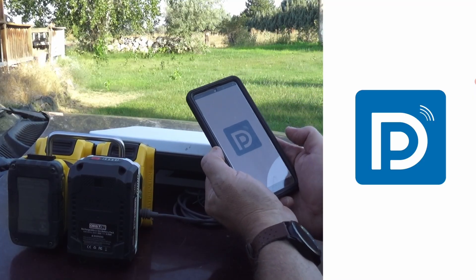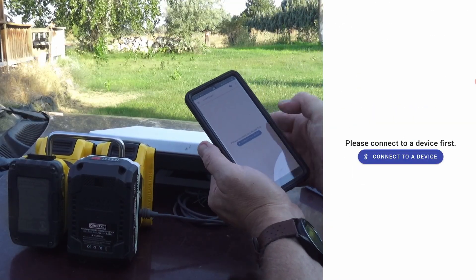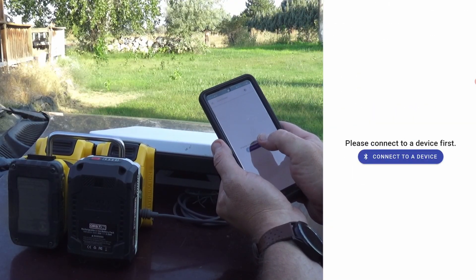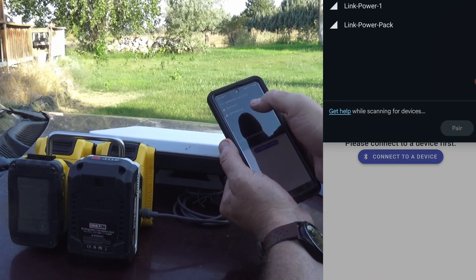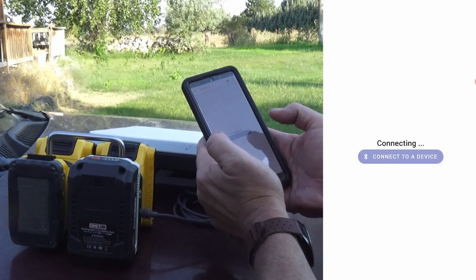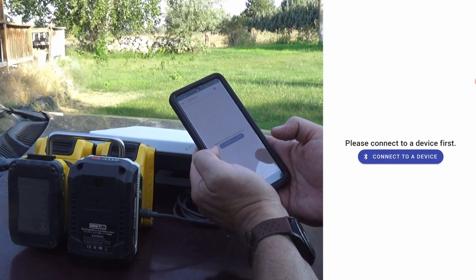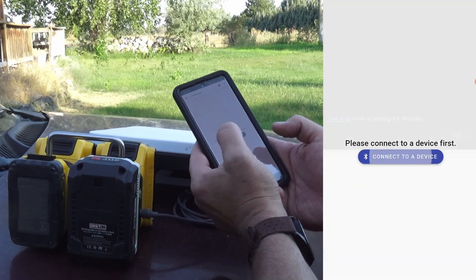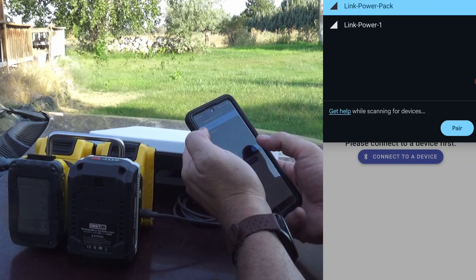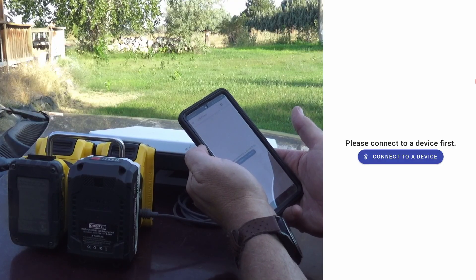This uses the same app as the Link Power One, and I have yet to be able to get it to connect to my phone. It'll ask for Link Power Pack — pair it. Of course, now it's going to work. Connect your device, power pack, pair. That's what it keeps doing on my phone.